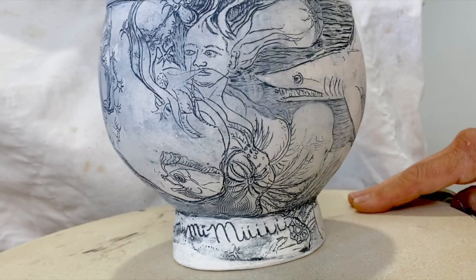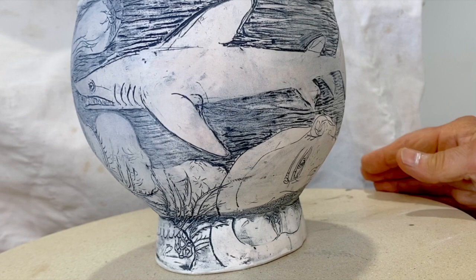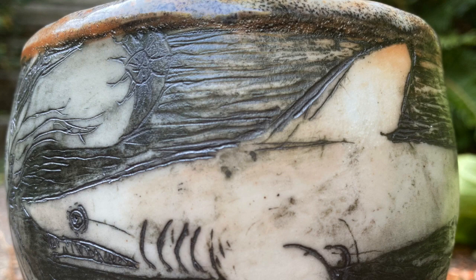We have results from the gas kiln — our first firing, beautifully done by Eric and Mark. Thank you very much.